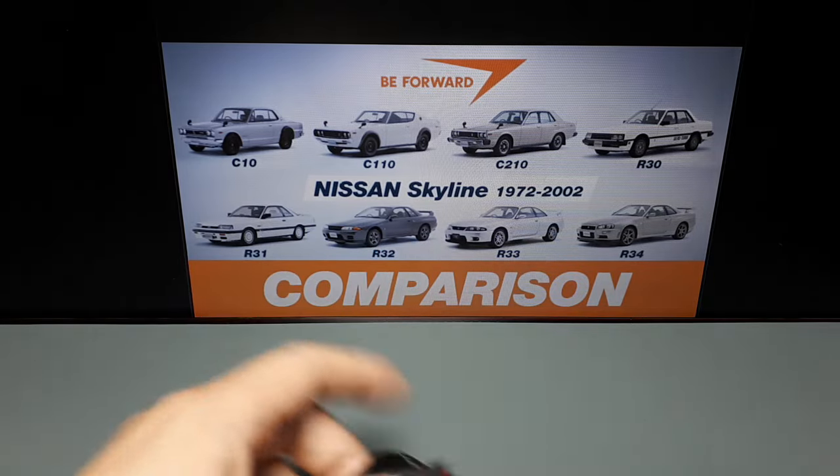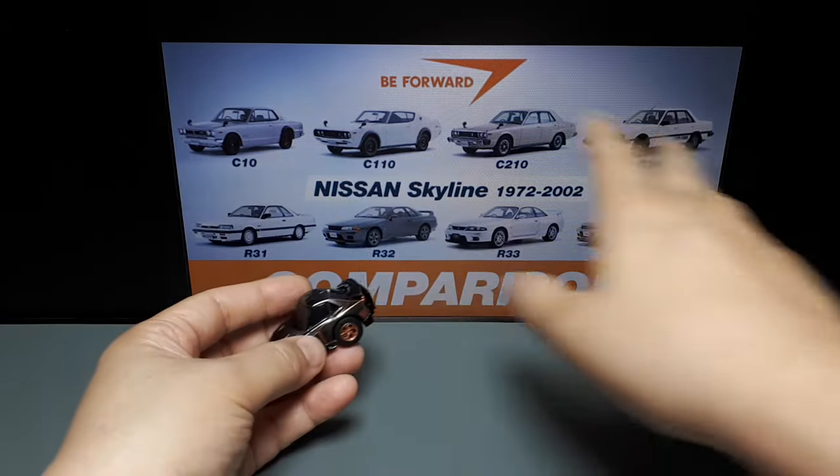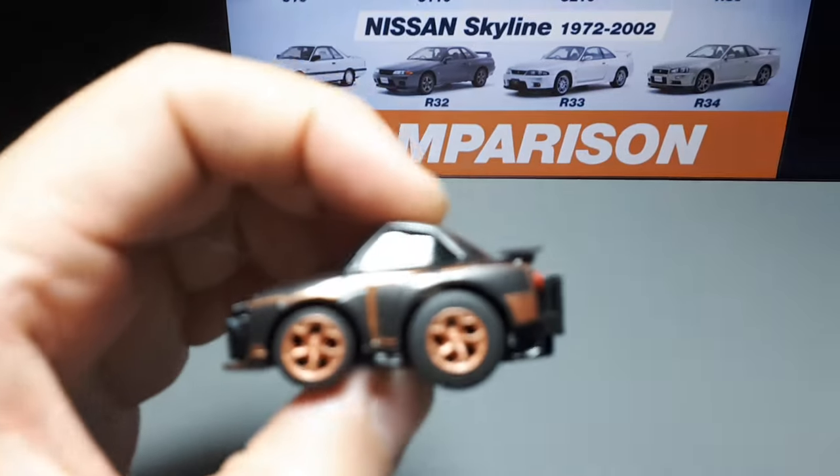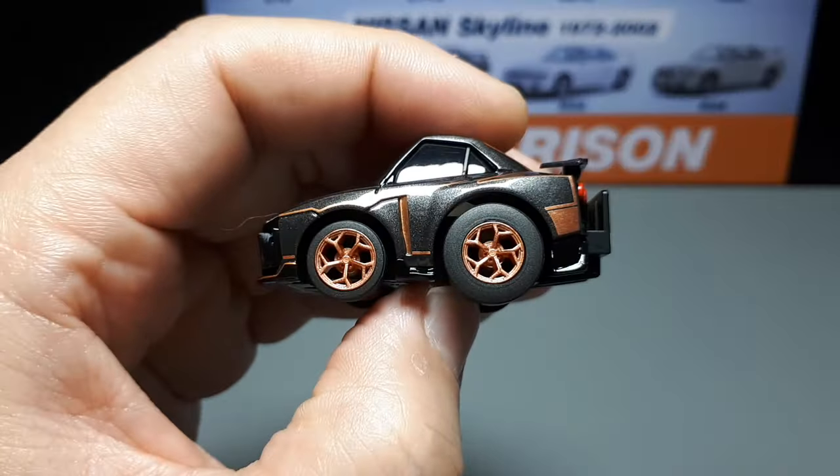This is here because I'm going to do a little showcase of every generation of Skyline in ChoroQ form. But let's finish reviewing this thing first.